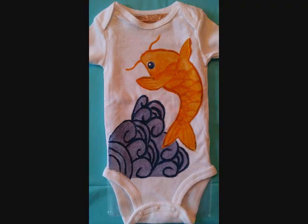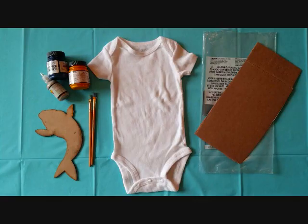In this lesson we will be doing fabric painting. The materials you'll need are a clothing item, brushes, fabric paint, cardboard, and plastic.